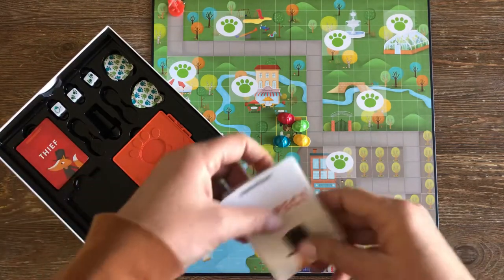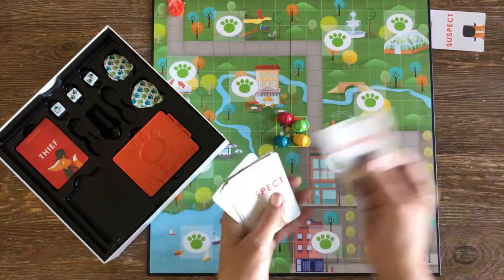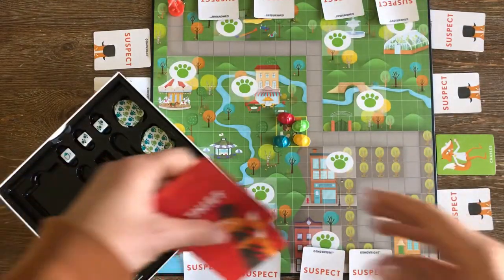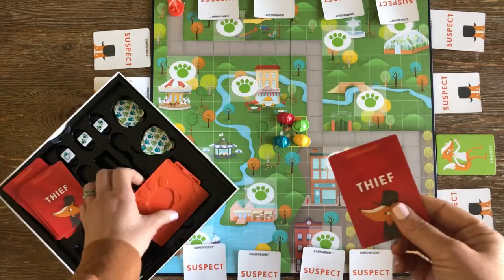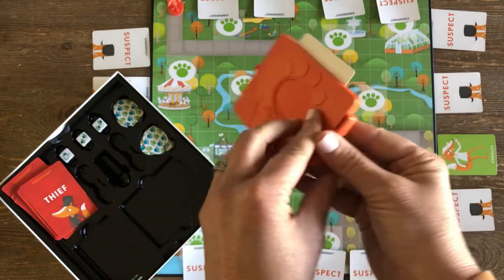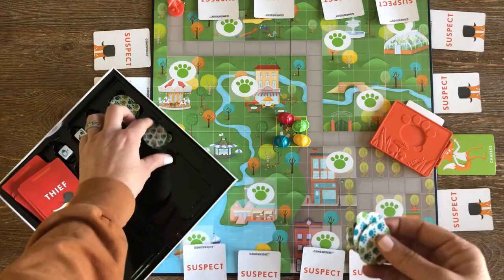Next, take the 12 suspect cards and put them around the game board face down. Each card has a different fox on it with characteristics that you will use to determine which one of these suspects is the actual thief. Before the game starts, turn over two. Next, choose one thief card from the stack and stick it in the clue decoder as shown — make sure no one sees the back of this card. Place the stack of clue cards somewhere on the board.